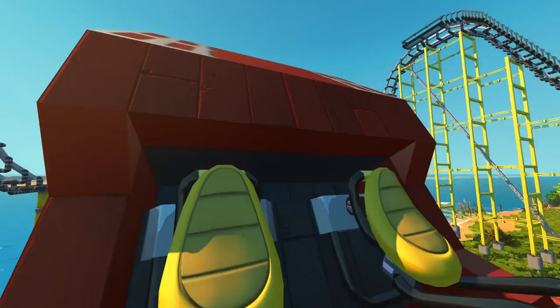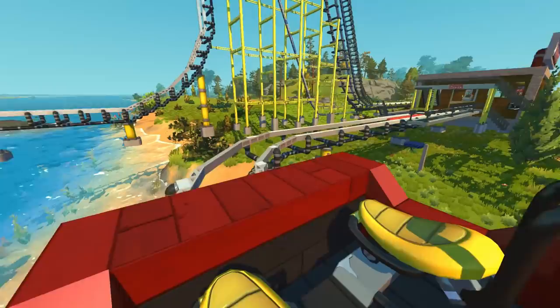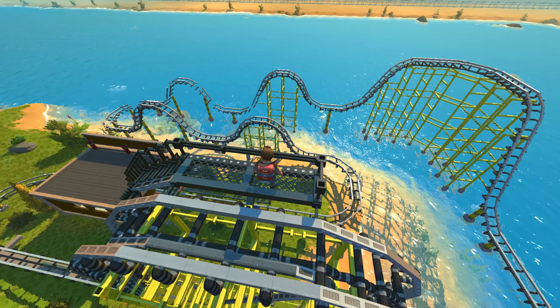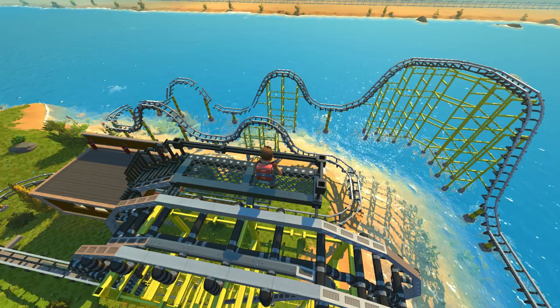There it is — the Rough Rattler right there. I understand the name now: it's rough, it's rattling, but it's a mind-blowing creation. We come into the final section and it just stops — a complete stop. Guys, that is going to be the video for today. If you enjoyed it, let me know by hitting that like button. If you want more endless Scrap Mechanic, be sure to subscribe and maybe turn on notifications. Thank you so much for tuning in — I'll see you in the next one, bye for now!